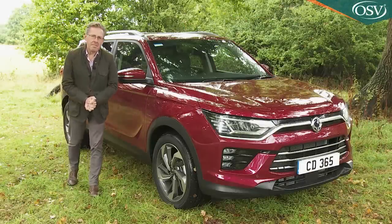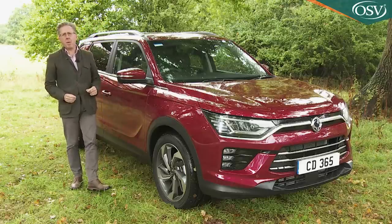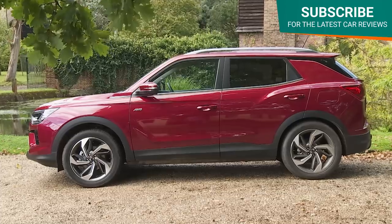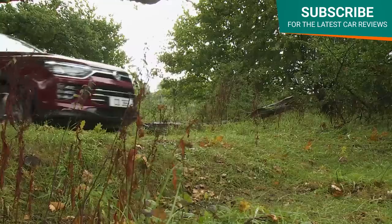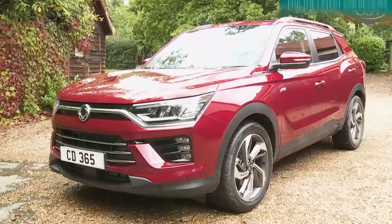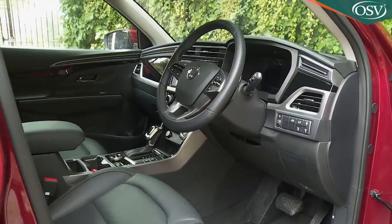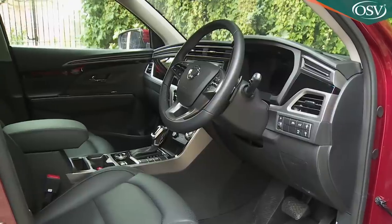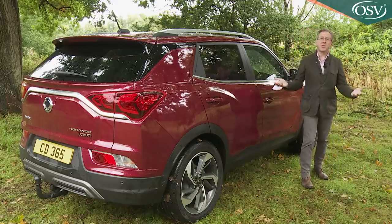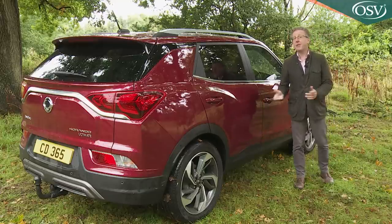Think of an affordable mid-sized Qashqai-class SUV and it's a reasonable bet that you won't be thinking about this one. Or maybe you should be. SsangYong's Corando has always offered tough capability and value, the kind of thing active families might need. This smarter fourth-generation version continues that tradition while also adding quite a bit they might want too. A Corando you could aspire to? Well if that's what's on offer here then it would represent quite a transformation from this model line's utilitarian roots.